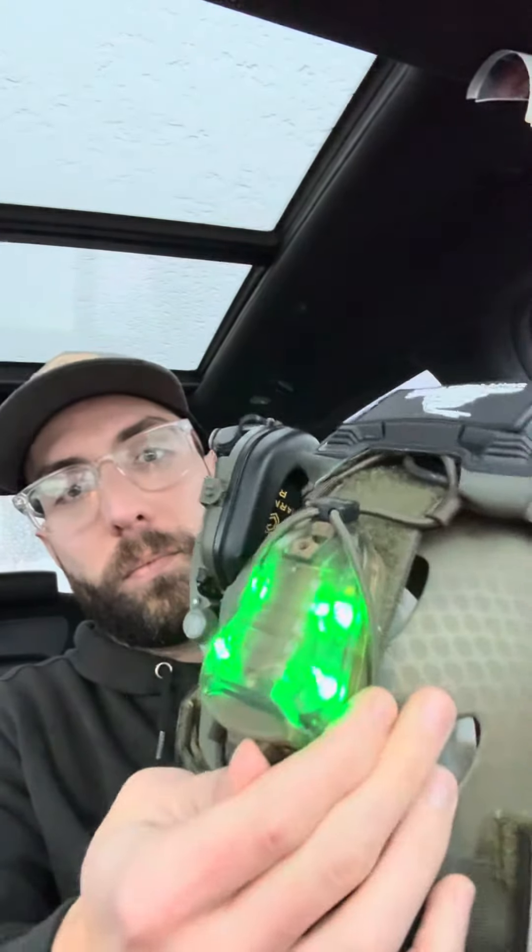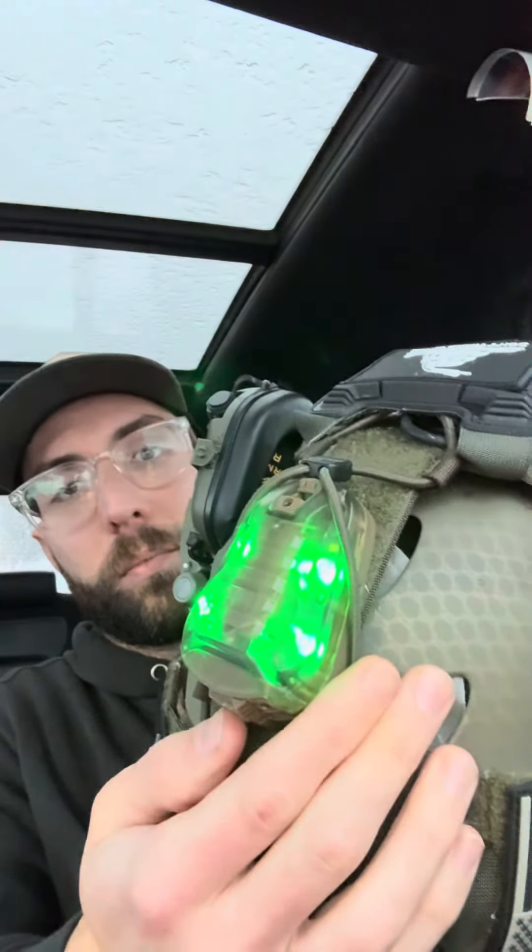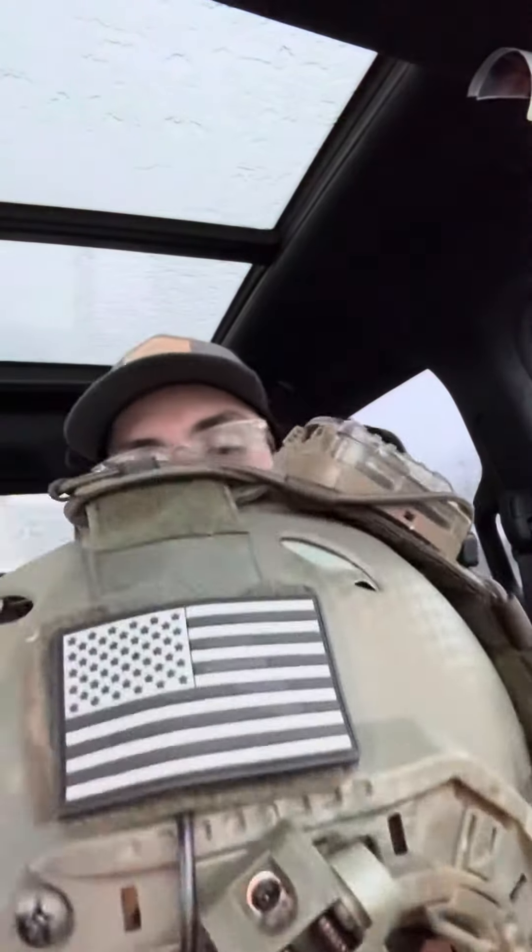These are batteries for my night vision, this is my strobe, and it has infrared settings as well. These are ear pro with a comms setup. It comes with the ARC rails already on it, and the rest of the stuff is just things I added.